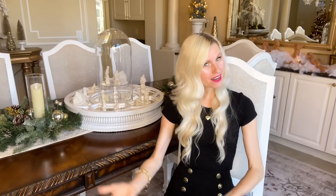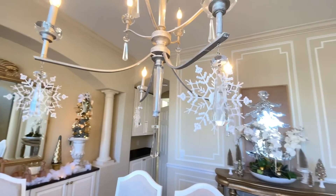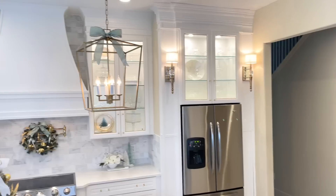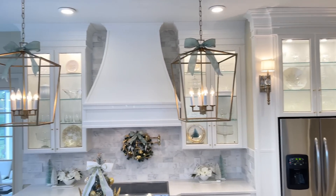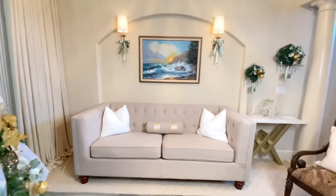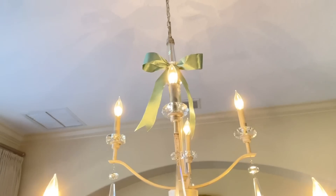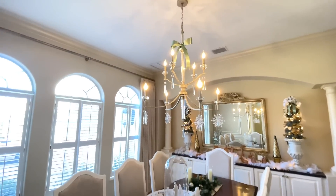Now let's bring our eyes up to the chandelier. This year I added some snowflakes behind the crystal drops on the bottom tier of the chandelier, and then I added a sage bow to the top. This is definitely a theme I'm going for this year with my light fixtures — I have bows on my pendant lights in the kitchen, bows on my sconces in the formal living room, so adding a bow to this chandelier ties those spaces together perfectly.